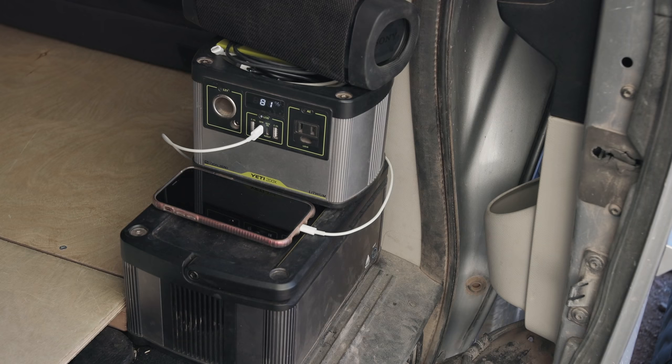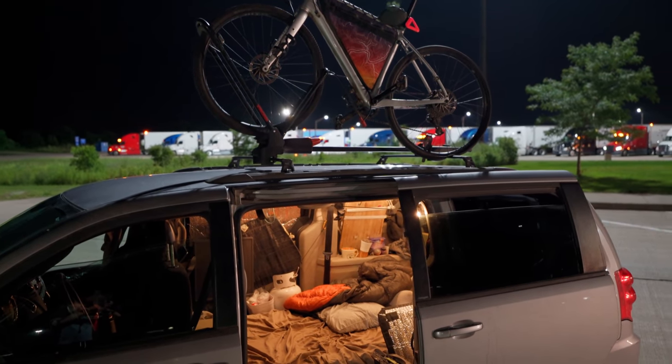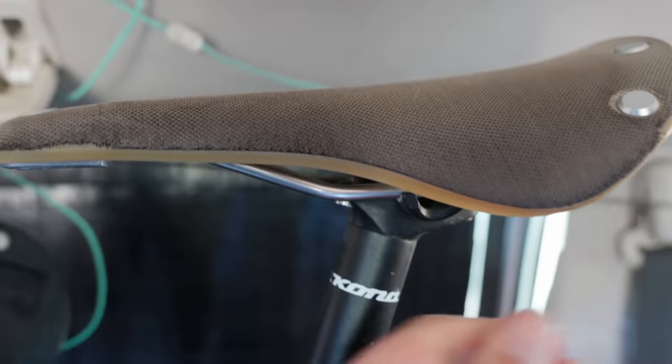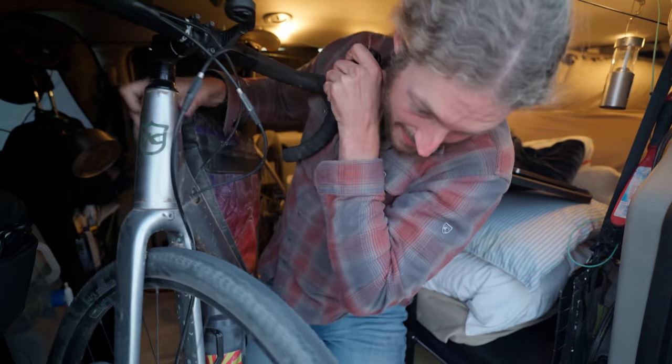Down here I have my batteries so I can easily charge the computer or anything else. When I am in town sleeping in Walmarts and stuff like that, the bike goes on the roof — I feel really secure with it up there, especially since it does have a lock, and being that it's on the roof it would be really hard to steal without waking me up. It's not always easy to get the bike up there, and it's definitely not easy for somebody to just take it down and steal it. I put the seat behind the paracord up there to help keep it a little more secure when I'm driving.